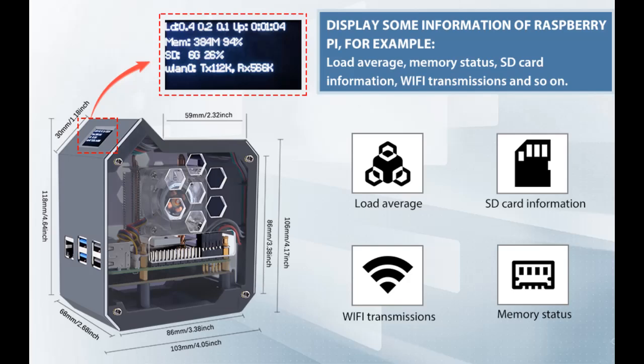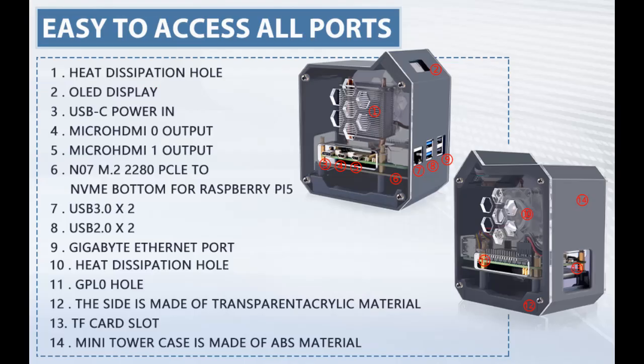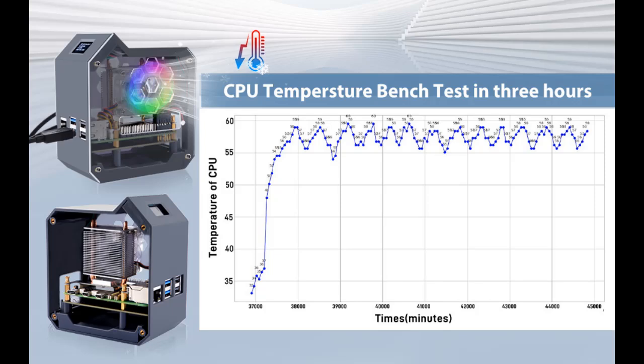This Raspberry Pi case is designed for those who want to consolidate their components in one place, making it ideal for use in a data room or closet. The case features a plastic body with two acrylic sides, which need to have their protective paper peeled off.